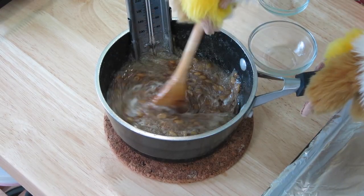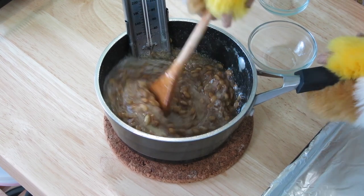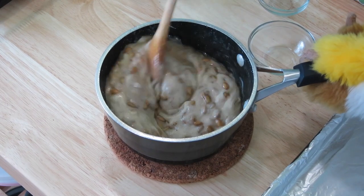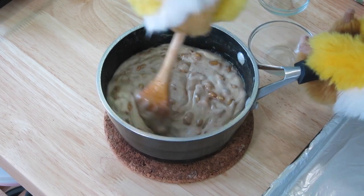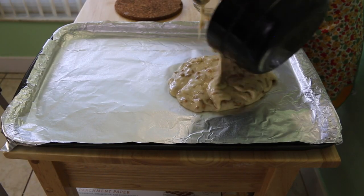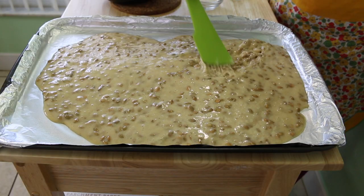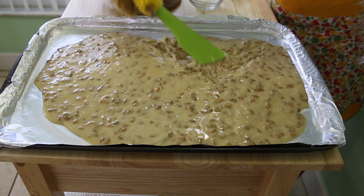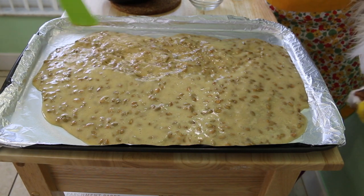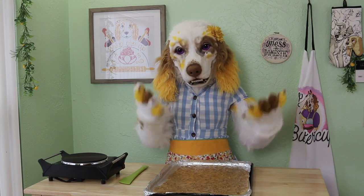You will see it bubble and foam — that's the baking soda reacting with the acids in the sugar and creating tons of carbon dioxide bubbles. This is what gives brittle its wonderfully airy texture. Quickly pour your mixture onto the baking tray lined with foil. Using a spatula, carefully spread the mixture into a thin layer. It will rapidly begin to harden as it cools, and we've made a beautiful brittle candy.